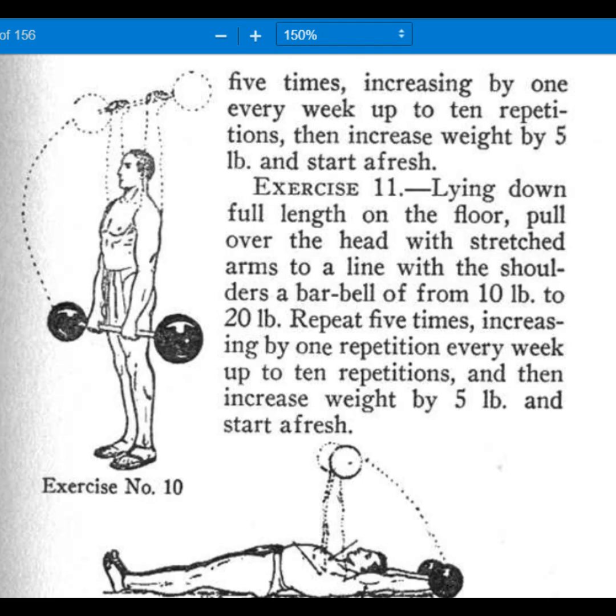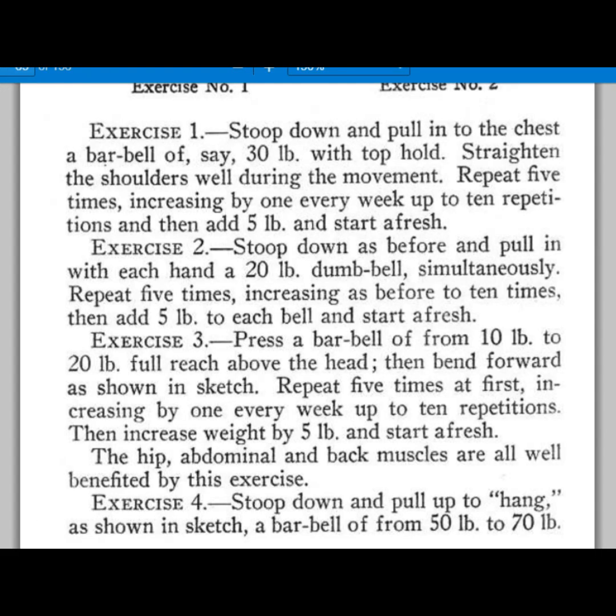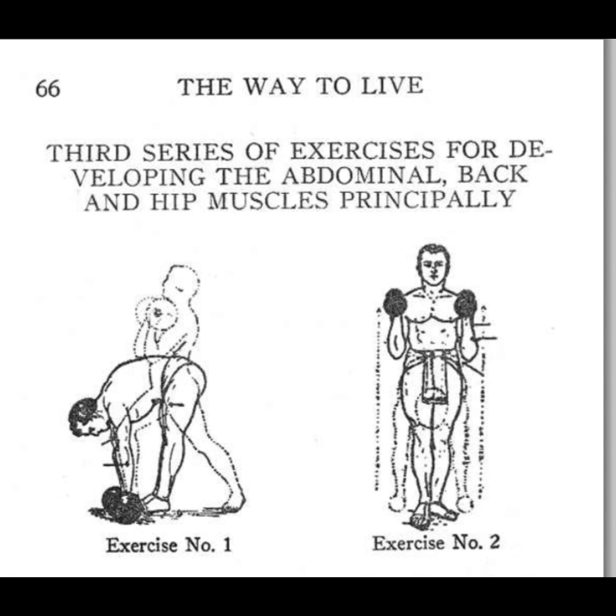He shows a power clean, more shoulder stuff, and a pullover. Then he's doing flies, again on the floor because they didn't have benches. He goes into a series of stuff for the abs, back, and hips — self-explanatory, the pictures and descriptions give you enough to go on. Then he does this thing which almost looks like a good morning but with the bar held out in front of you — pretty interesting, another one I haven't seen. And then it's pretty much a straight deadlift off the floor.